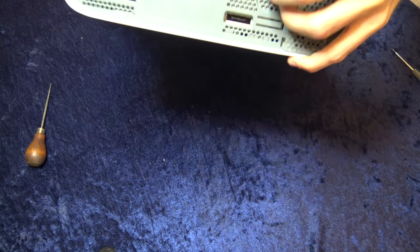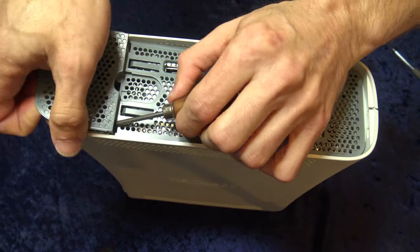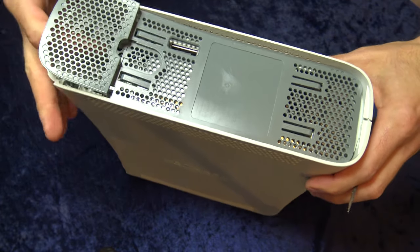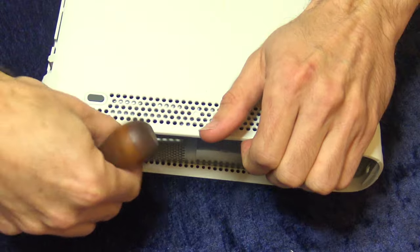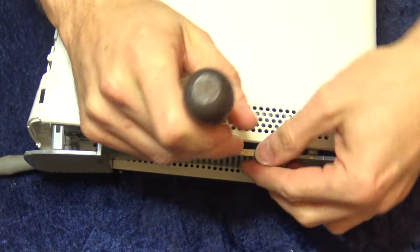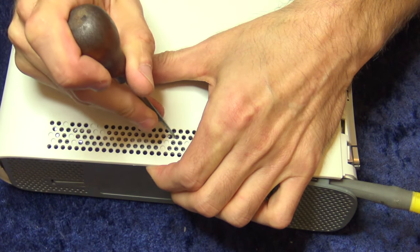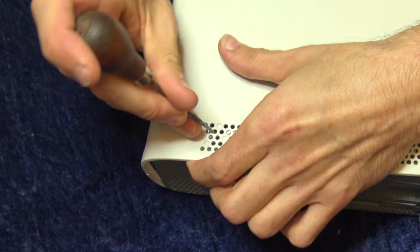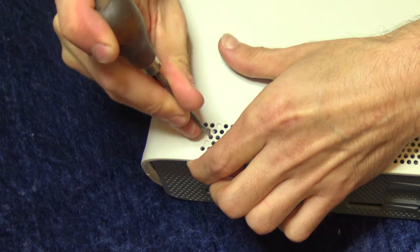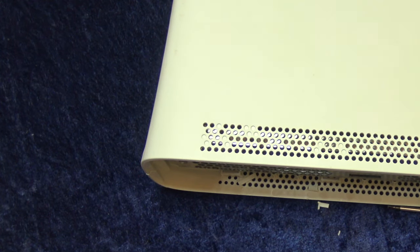Now rotate the Xbox 360 over to the side with the port on it. I found it easiest to go in at this gap right here — it lets you free up the first clip for this grey grill quite easily and frees up both sides fairly quickly. Then rotate the console onto the top or bottom and start releasing the center and end clips. I pushed a small screwdriver in between the grey grill and the white case to stop it from snapping back. Just remember to be patient and not rush this process or you'll break the clips. Once you get one side freed up, you can take the other side off.